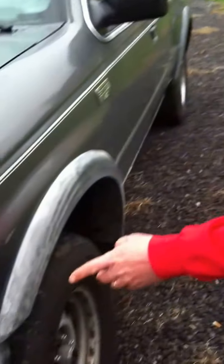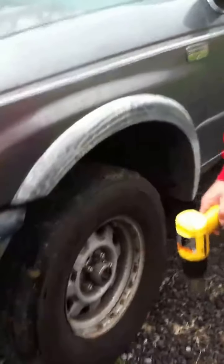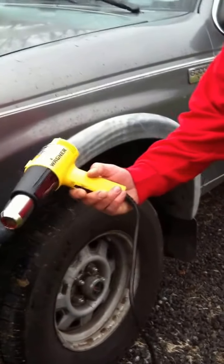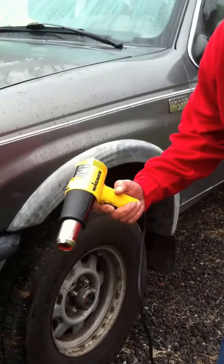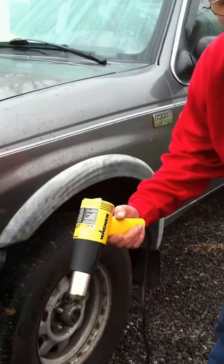You will need either a heat gun or a hair dryer — that can suffice. You'll see the white trim, how it has faded and turned white when it's supposed to be black. Here we have a Wagner heat gun. The key is just slow and constant heat. You don't want to melt it, but you do want to get it nice and warm.